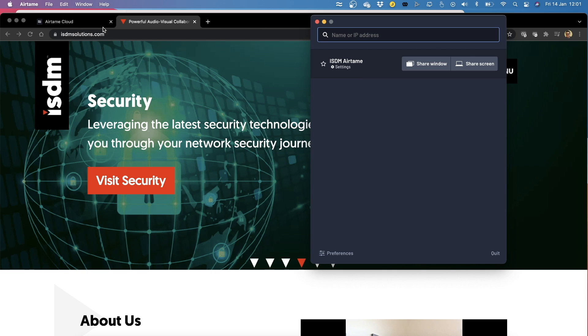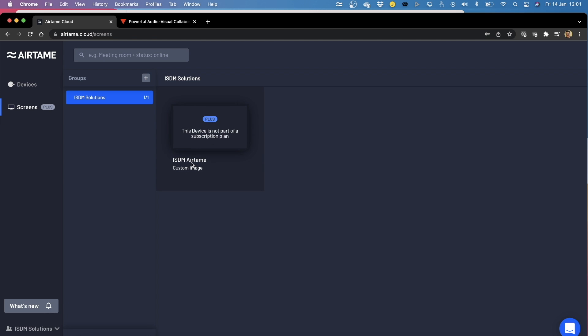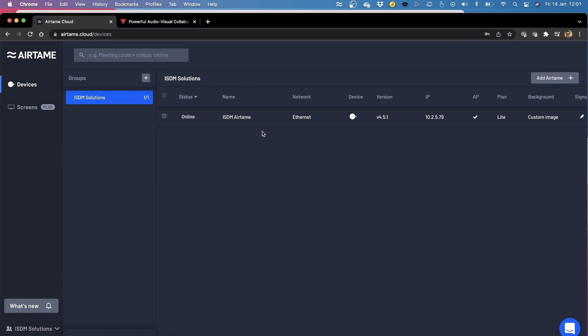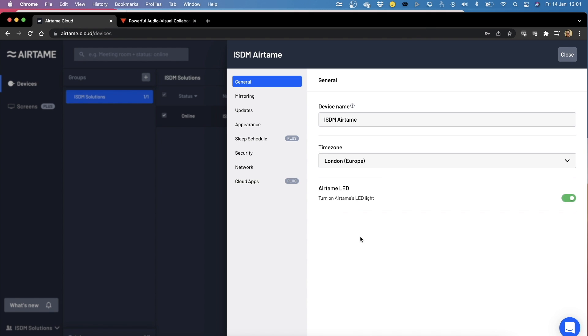Let's move over to the cloud. Every device you can associate to your account. 'Screens' is the premium license you can see here for the subscription plan, which covers digital signage. Under 'devices' you can see them all online, and you can group them into different buildings or time zones. To change settings, you just tick a device, press edit settings — and now I don't even need to be on that network since it's all on the cloud.